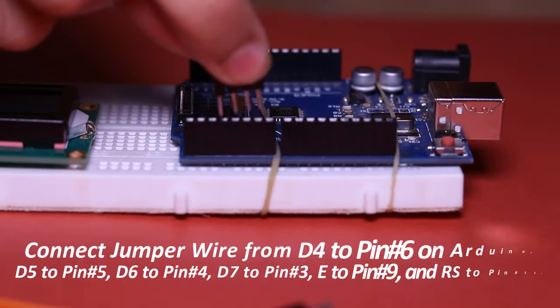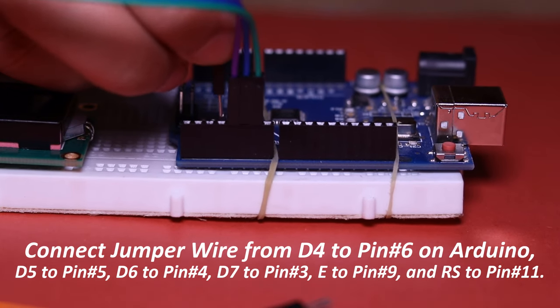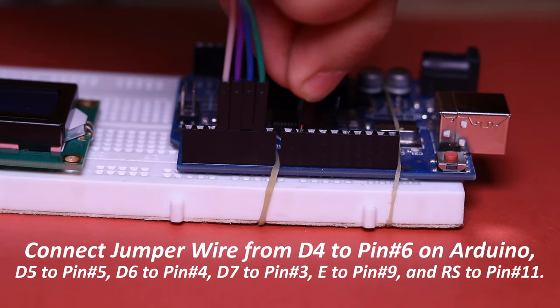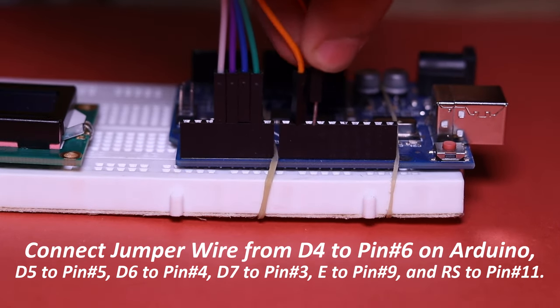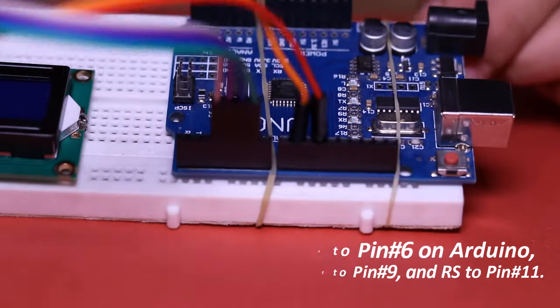Now connect D4 from LCD to pin number 6, D5 to pin number 5, D6 to pin number 4, D7 to pin number 3, E to pin number 9, and RS to pin number 11 on Arduino.